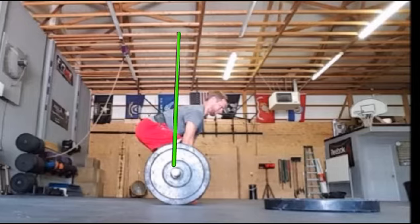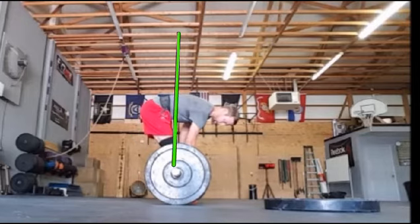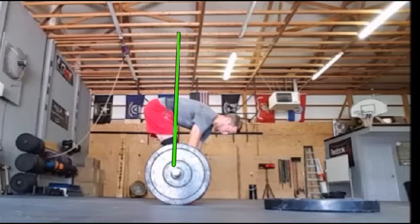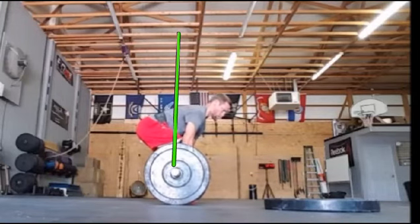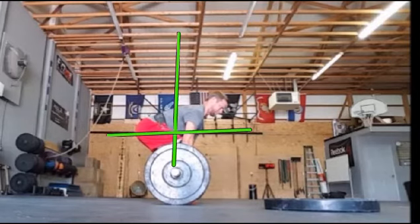So we're going to go ahead and start here. I'm going to grab this bar — there's a particular way of doing that. As I'm dropping down and loading my system, you'll see just a little bit of a shift backwards in this direction as I go through this.